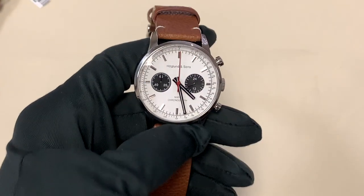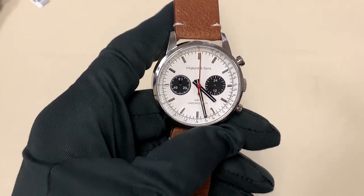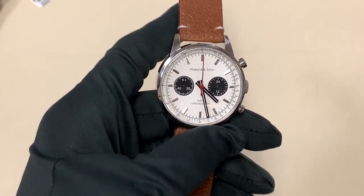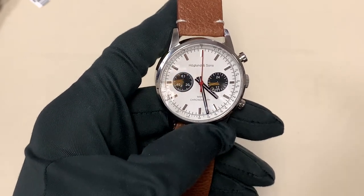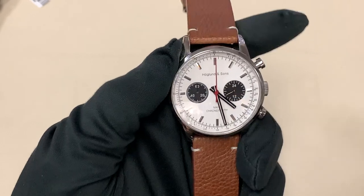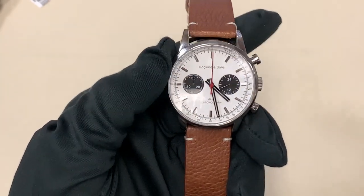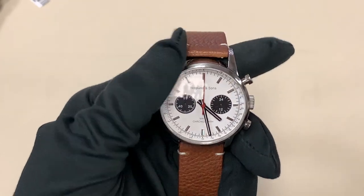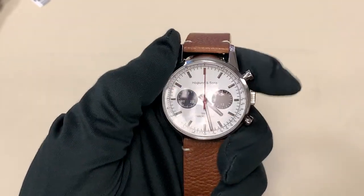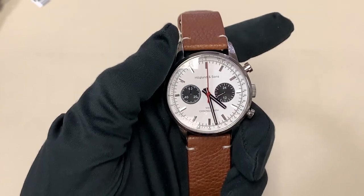First I want to remind you about the Kickstarter campaign I'm currently running for the watch that I designed. This is an affordable watch at only $149, but it incorporates a lot of features that you find on higher-end watches. Young people of my age can't really afford to spend $5,000 on a watch, so I decided to incorporate a lot of those features into my own chronograph.